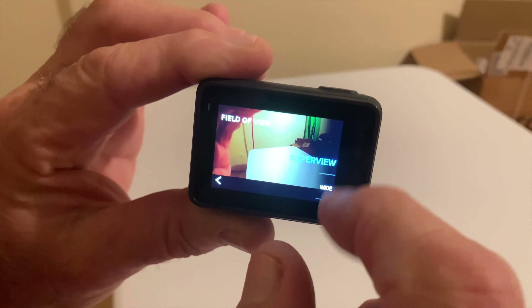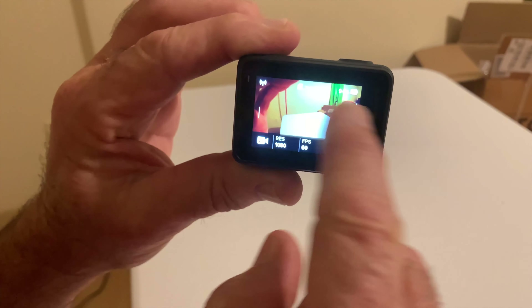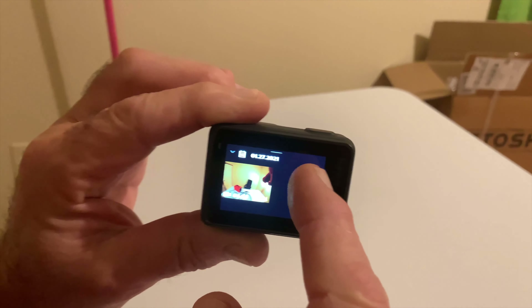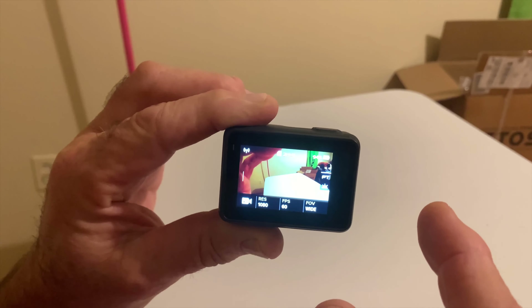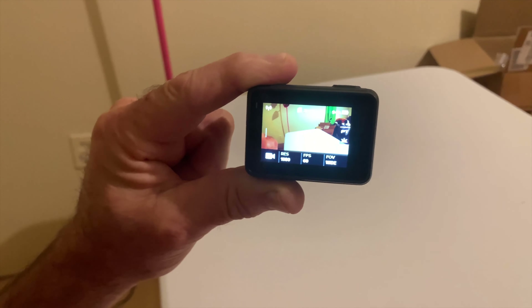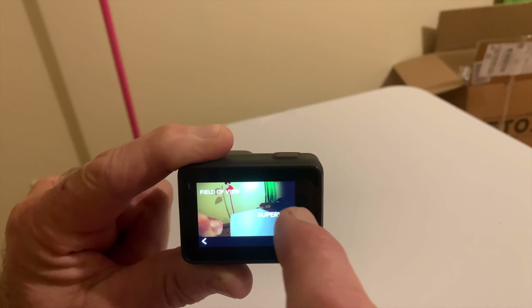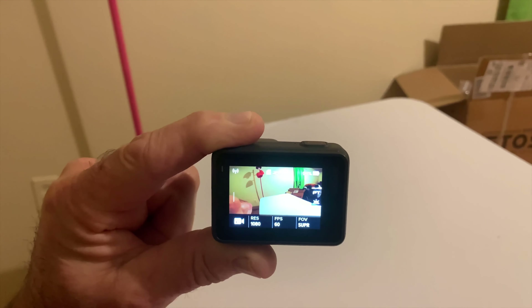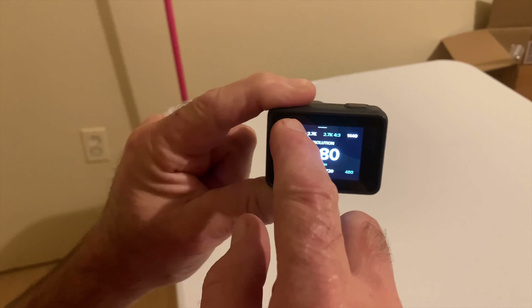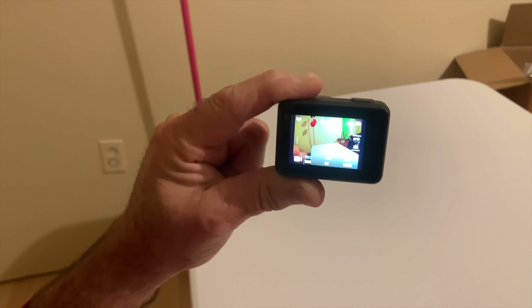Over here is your field of view size — whether it be wide, medium, or super view — and see it's so easy to operate. Just hit that screen and it takes you back to your photos or normal view. If you want a different width, most of the time I'll use wide or super wide, just press the button. There's your 1080, your 4K — so easy.